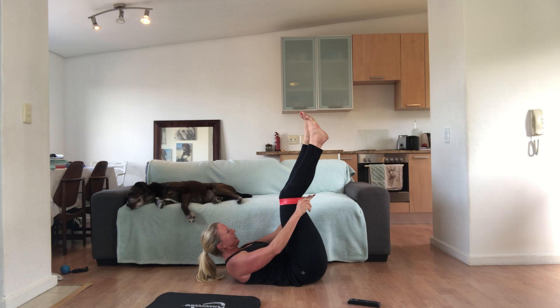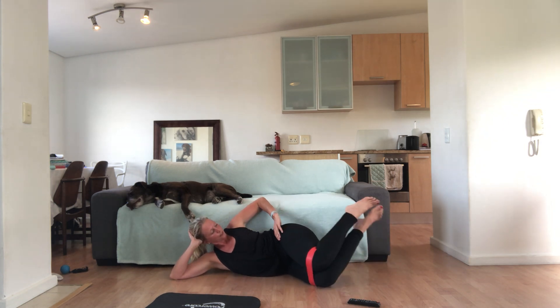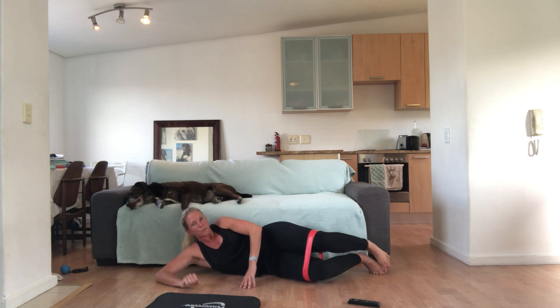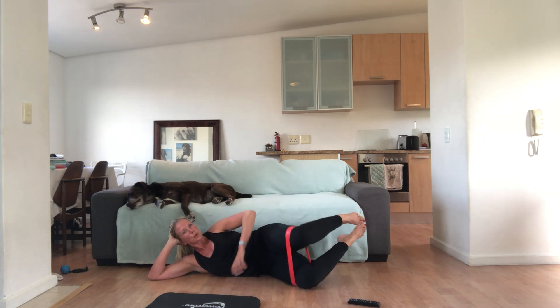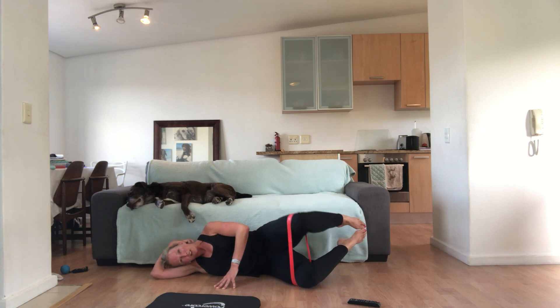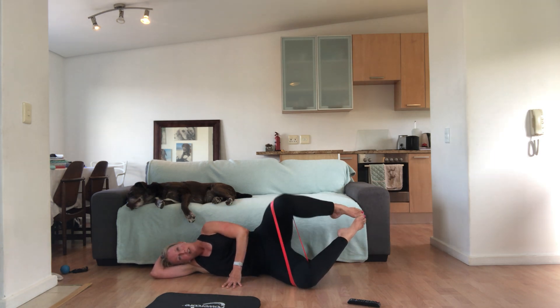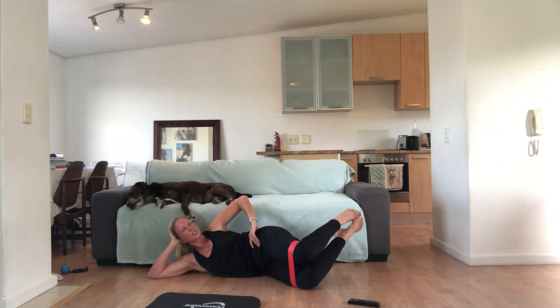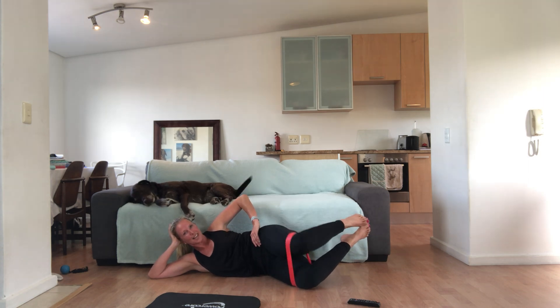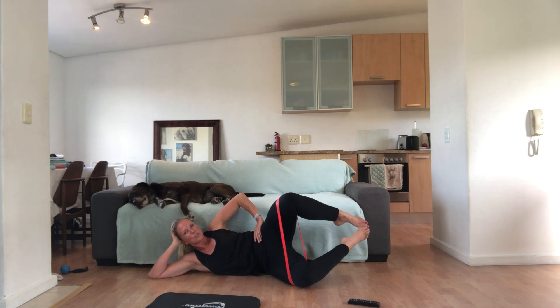Let's put the band just above your knees and come lie on your side. I feel like we need to do a little bit more glute work. Lying on your right side, lift your feet up into the air — your feet are lifted and we're going to lift our knees. Open the knees and close. Tummy pulled in all the time. Make sure your hips don't roll back — keep your hips facing forward, keep those feet off the floor. 15 seconds — we are so nearly done.